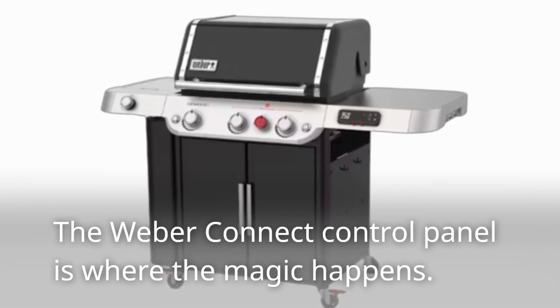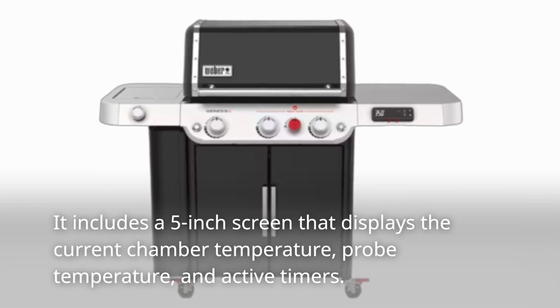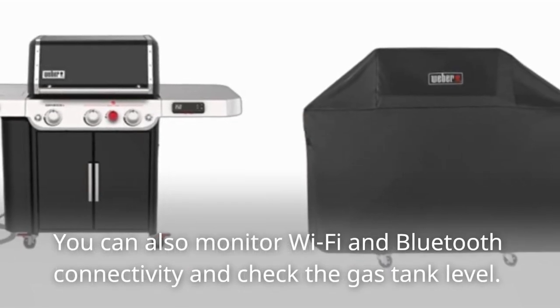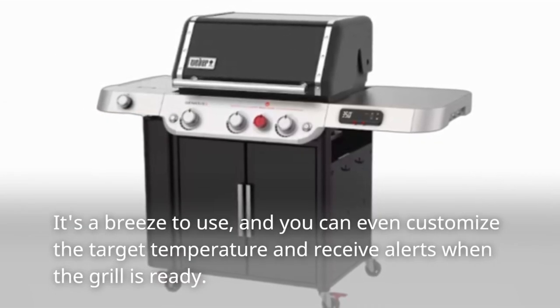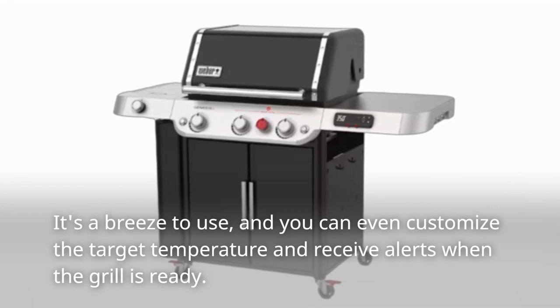The Weber Connect control panel is where the magic happens. It includes a 5-inch screen that displays the current chamber temperature, probe temperature, and active timers. You can also monitor Wi-Fi and Bluetooth connectivity and check the gas tank level. It's easy to use, and you can even customize the target temperature and receive alerts when the grill is ready.